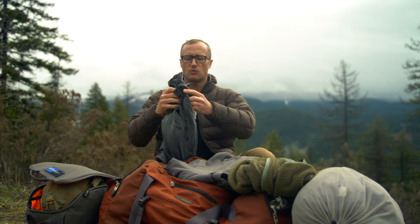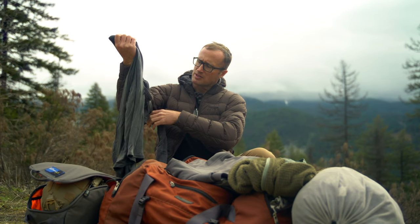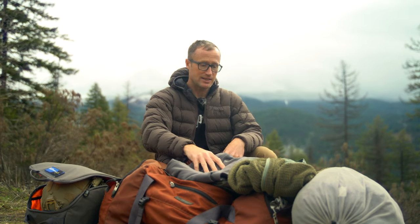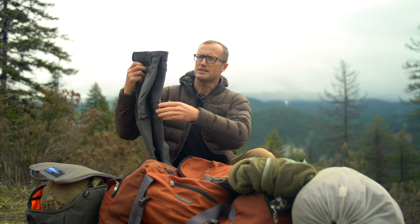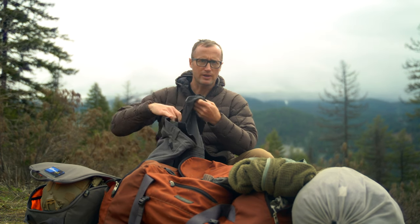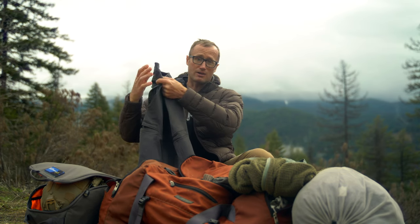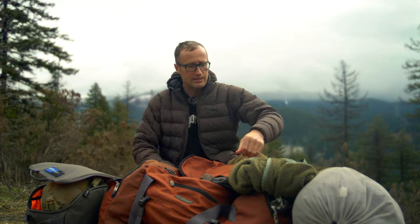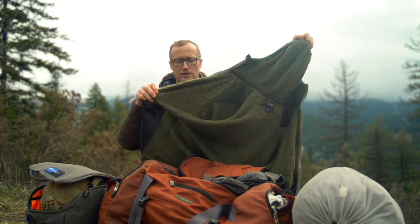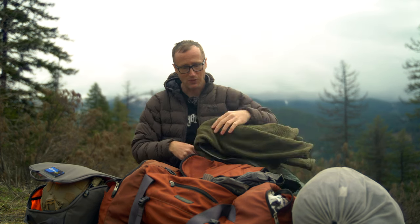Pretty much the entire time I wore this right here, which is by Sitka — it's one of their merino layers, a quarter-zip long sleeve shirt. Basically wore that all of the days. Same with these by Beyond — the Testa softshell pants. Wore them every single day. They're my favorite cold weather outdoor backcountry pant. They have a really nice brushed soft inside, so they're comfortable and warm. And then MVP — this guy right here. This is new from Beyond — an amazing layer, really breathable and also really warm. Wore it every single day.